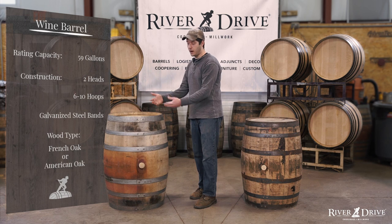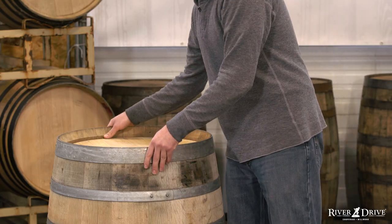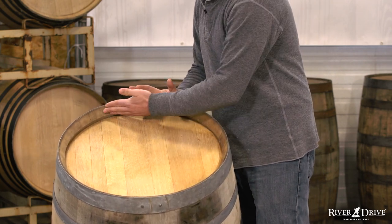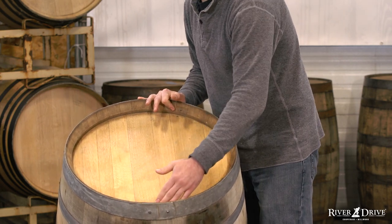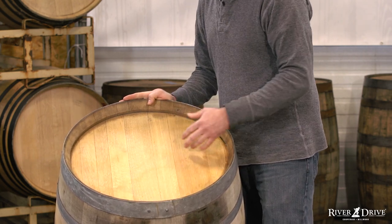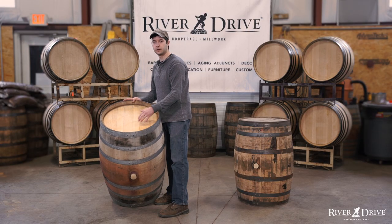Having said that, wine barrels are also commonly made from American oak, and that is perfectly fine as well — it just depends on what flavors you're looking to get. The difference is going to be sometimes our chime, which is this area inside the barrel. We'll notice on this one it's actually a little bit larger, but we still have our crow's groove and our crows that lock the head into place. Heads are also still made of multiple boards and are still held together with either a tongue and groove or dowel construction.